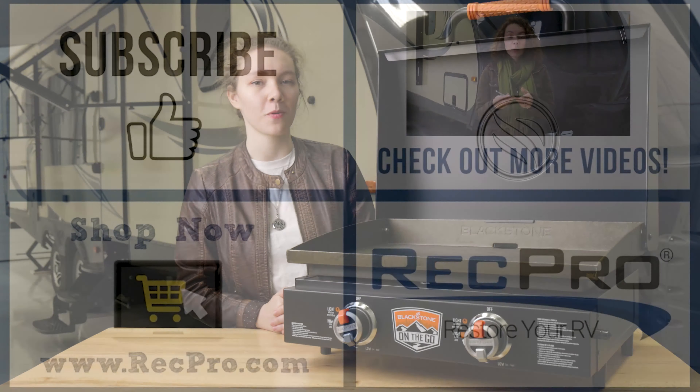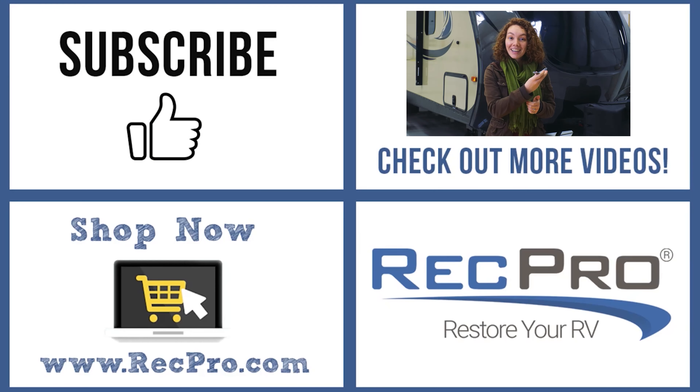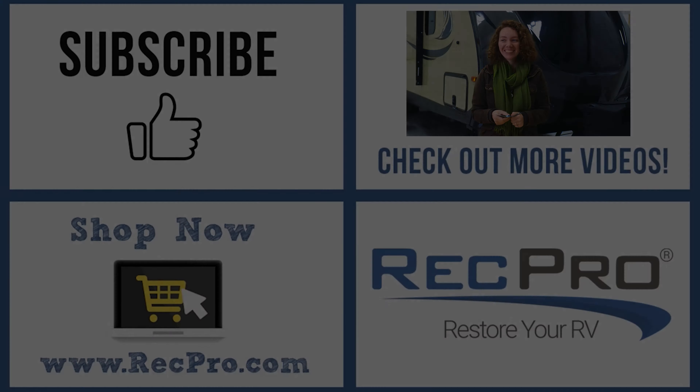Hey, this is Ashree from RecPro, and today we're going to be talking about our on-the-go 22-inch tabletop griddle. The product code for this is RP-2240, but this guy has a lot to offer.